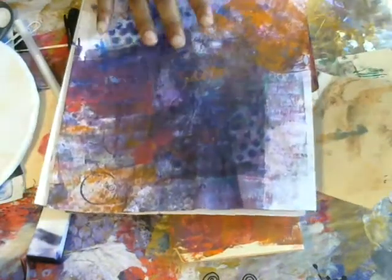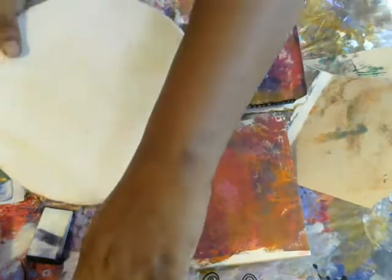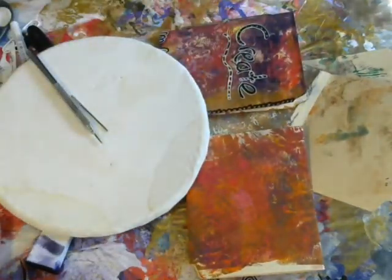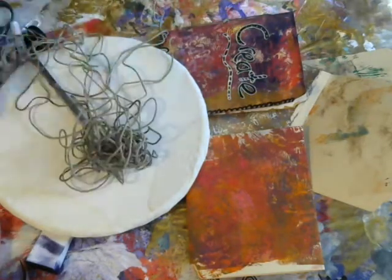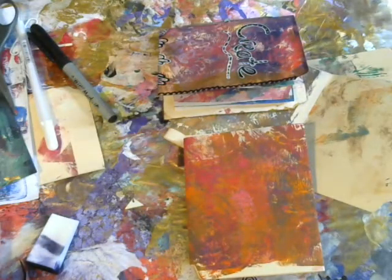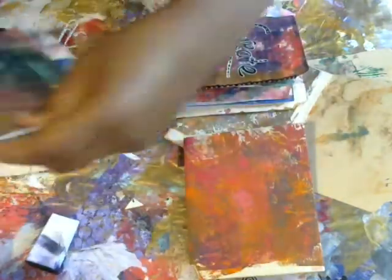I'm going to show you how to make these — super simple. I just have some jelly prints here from my stash, a needle, a pointy tool, and some cord I got at Walmart. It's 97 cents and you get quite a bit of it, so I've been looking for a way to use that. And then I just have a couple pens that I'll use in a second to doodle on.